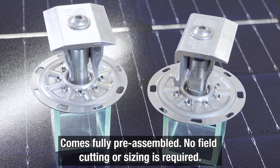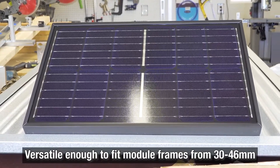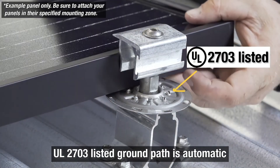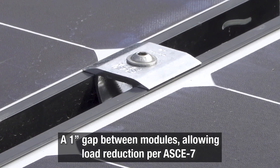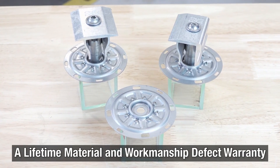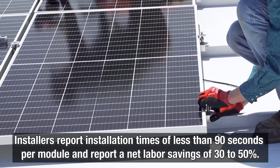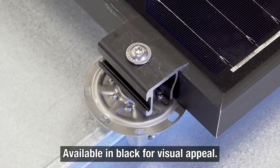Features of the PVKit 2.0 include: comes fully pre-assembled with no field cutting or sizing required; versatile enough to fit module frames from 30 to 46 millimeters; only one tool necessary for installation; UL2703-listed ground path is automatic; a 1-inch gap between modules allowing load reduction per ASCE 7; certified aluminum and stainless steel providing superior corrosion resistance; a lifetime material and workmanship defect warranty — see website for details. Installers report installation times of less than 90 seconds per module and a net labor savings of 30 to 50 percent. Available in black for visual appeal.